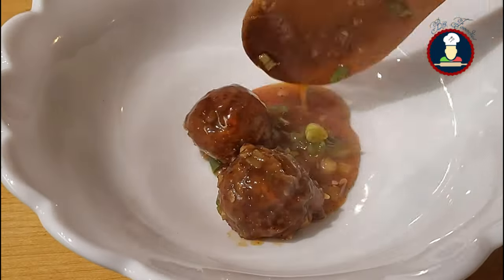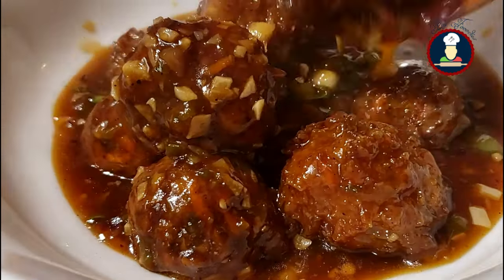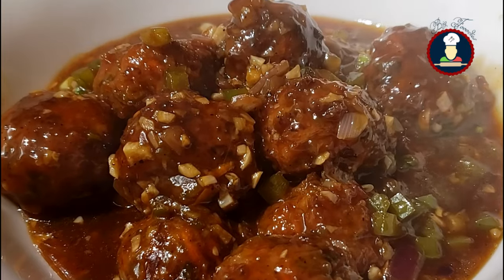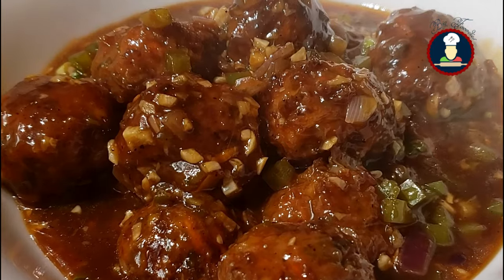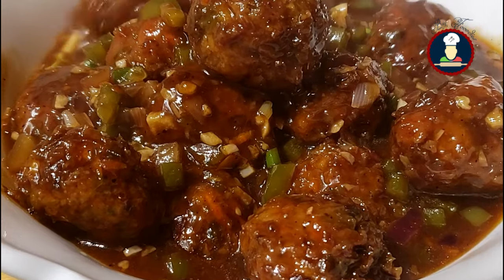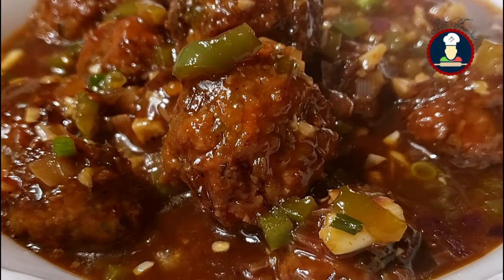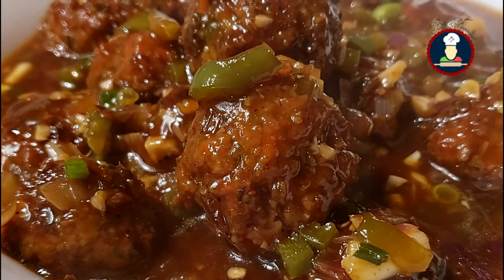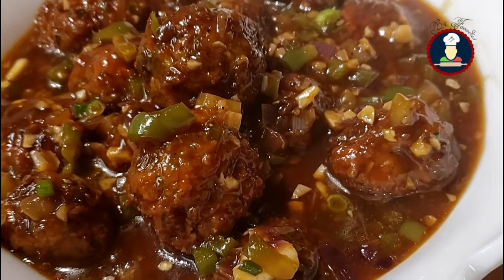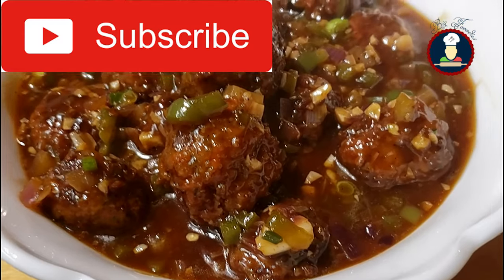We have served the Veg Manchurian and you can see how delicious and tempting it looks. This Veg Manchurian really tastes very delicious. You can enjoy it with any type of rice or noodles of your choice, or even on its own as a soup — it tastes super delicious! Enjoy this yummy Veg Manchurian with your family and friends. It is a favorite with kids. While serving, garnish with some spring onions — they add a crunchy texture and lovely flavor.